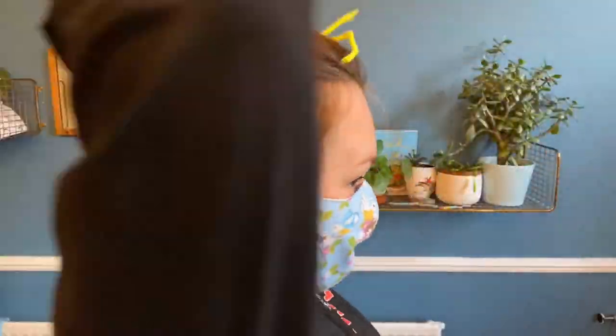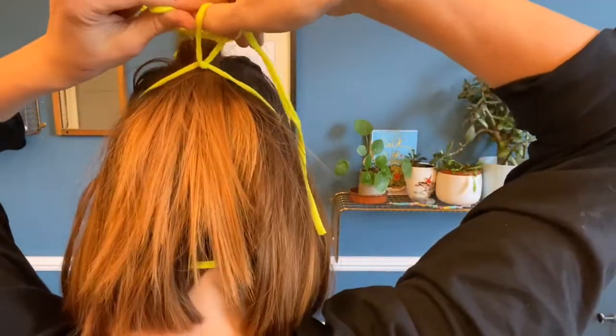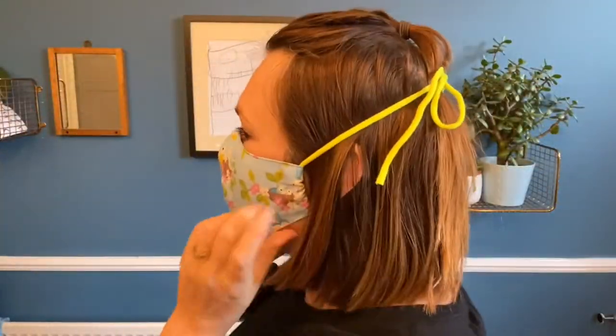Hey guys, I'm Mrs. Keeler. I've made a video tutorial on how to make your own face mask. This one just ties at the back like this. It comes in a few different sizes and I've included the pattern along with the tutorial, so let's get started.